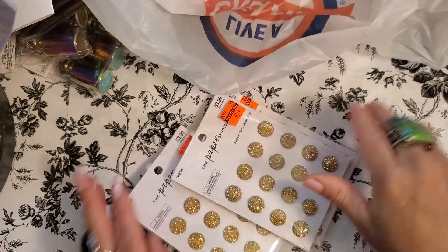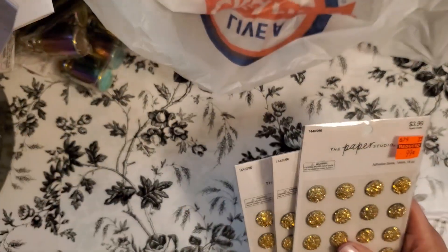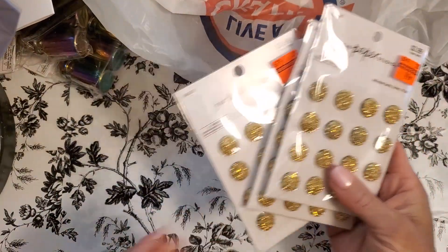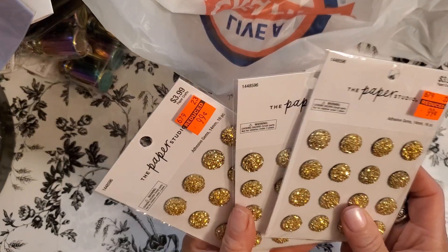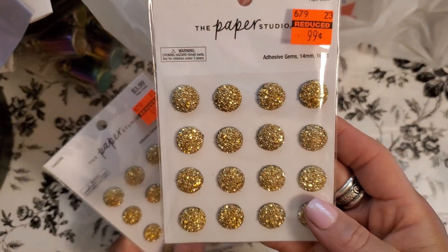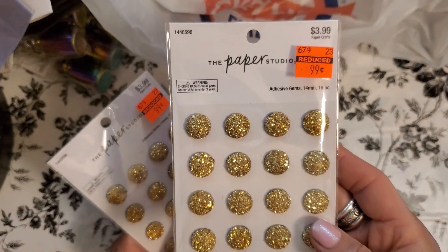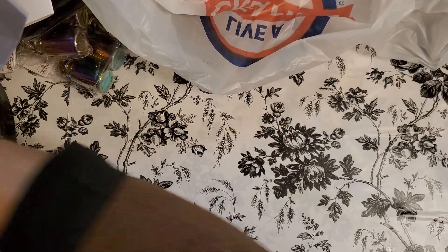Again for flower centers, they only had three of these and I did take all they had. They're regularly $3.99, got them for 99 cents. Look how beautiful they are — aren't they gorgeous? Those are going to be some gorgeous flower centers.